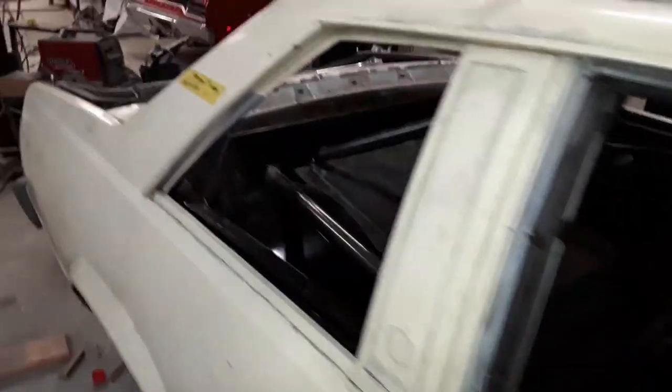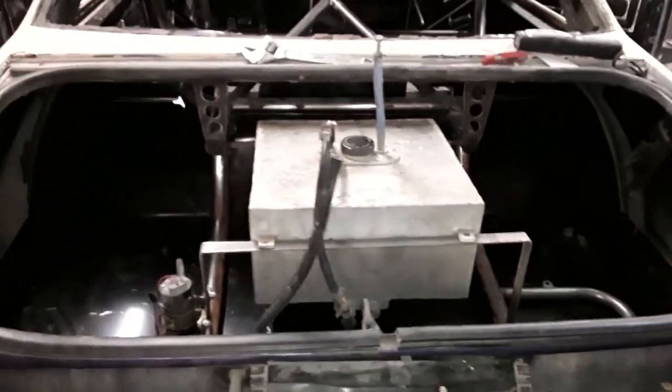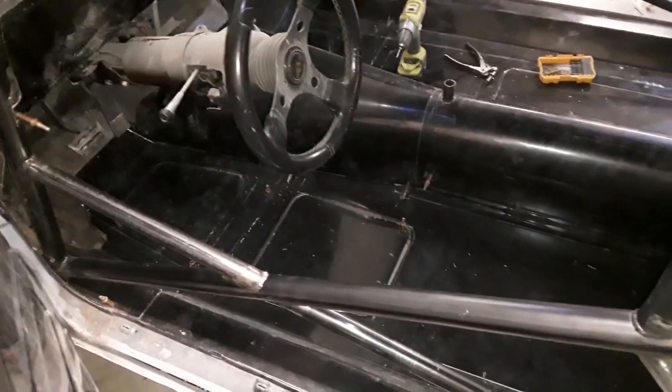We're gonna pull all the sheet metal out of it, sand the roll bars down, paint them up. That's like the funnest thing ever to do — if you've ever done it, 200-plus feet of pipe: sand, prime, sand, and paint. It's really fun, as you can tell by the enthusiasm in my voice, but the time to do it is now.